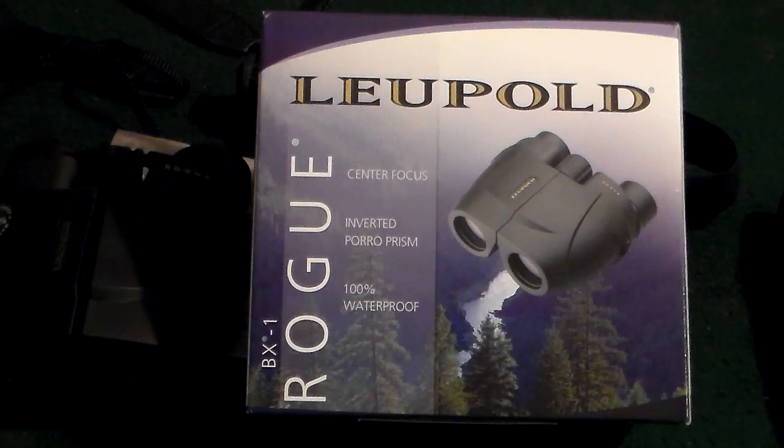I actually did some long-range viewing — I have a nice mountain view from my backyard — and got really good views of how far I can actually see with these. Also I was doing some night gazing tonight, looking up at the moon, and you can actually see the crevices and the craters on the moon. They reach out pretty well.